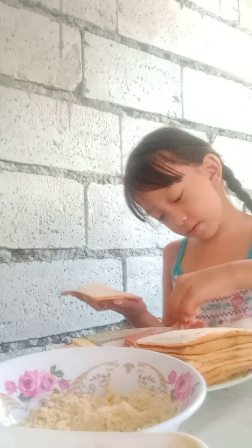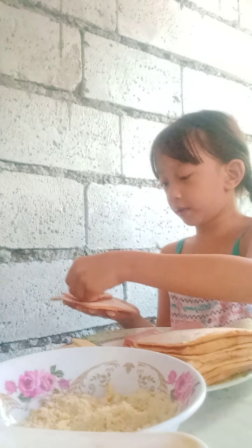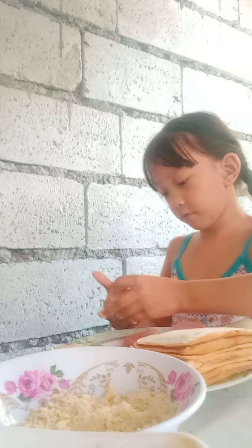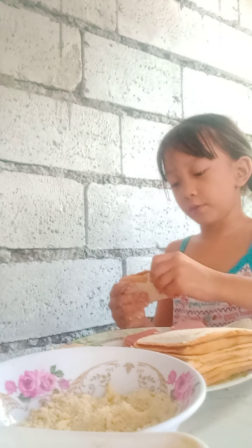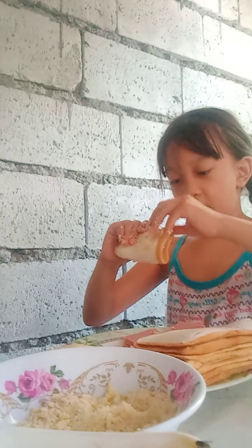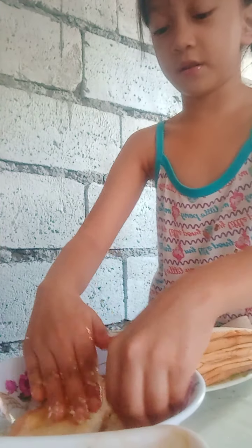Get another bread, then one ham, two cheese, and then you fold it. There we go, you press it. Press it, press it, press harder. Then dip it in the egg again, then dip it in the crackers. There we go.